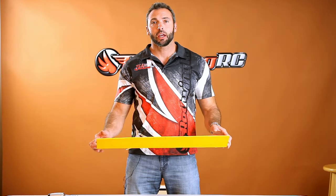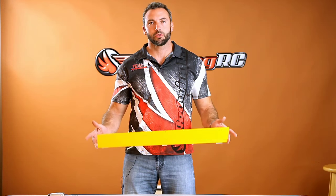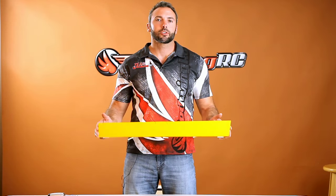Hey guys, Tim here with Red Wing RC. Today we're here to do a video on surface warp. A lot of people view this as a serious issue, but luckily there's an easy fix.